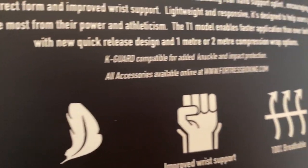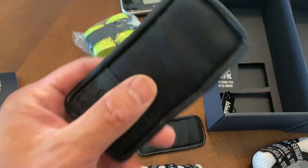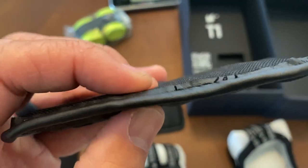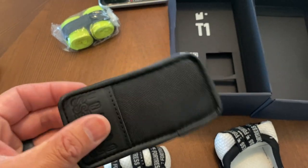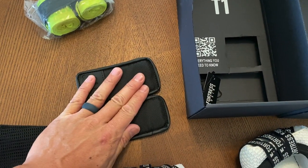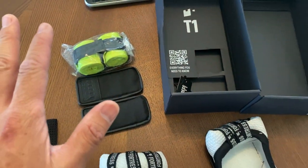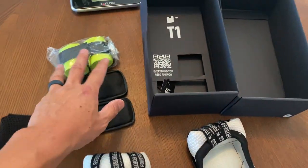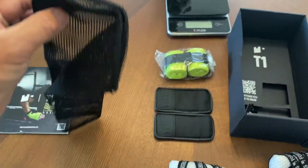Another thing you can also get is the K-Guard, which is the knuckle guard for added knuckle impact protection. All accessories are available online. These are the K-Guards — when you press on them or squeeze them they're actually made out of gel, and you can see it's about almost a quarter of an inch of padding. It says Fortress Boxing, stitched right on there. They give you extra impact protection over your knuckles if you desire. These retail for about $18 for the pair. Additional compression wraps are about $12 to $13. Also, a mesh bag is included that you can use to wash your wraps in.